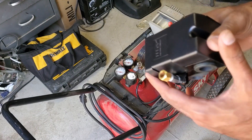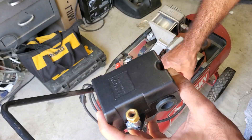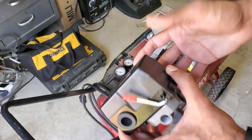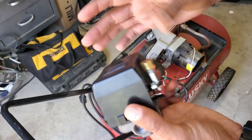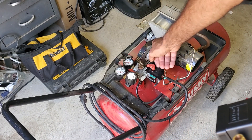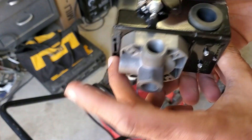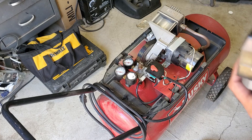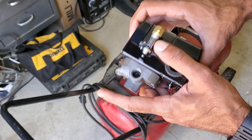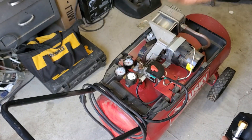It's probably not going to be an exact fit — the ports may be in different locations because it looks physically different. But this is the only real hope we have about bringing this thing back to life, because right now it won't turn on.